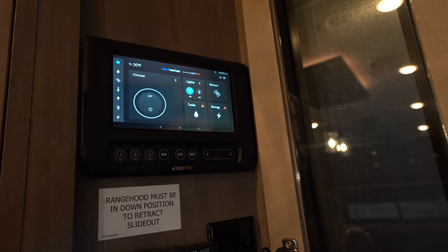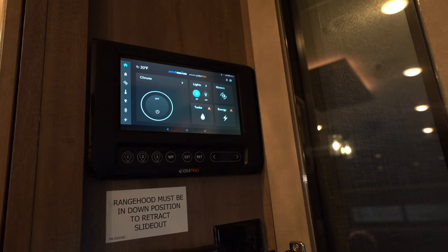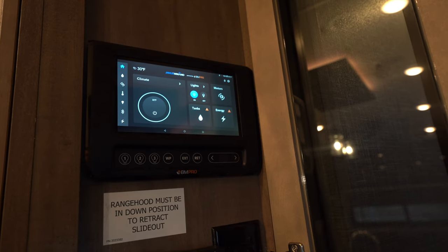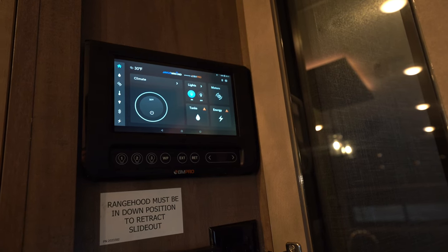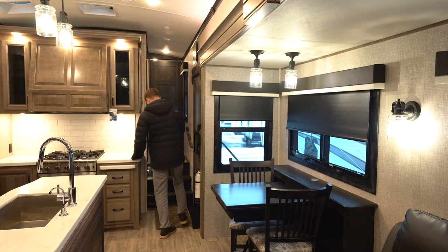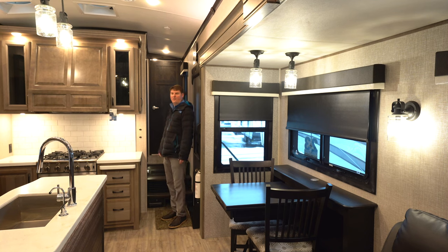All North Points are equipped with the BM Pro system — it's like a touchpad for the whole trailer. It'll run your slide-outs, thermostats for the air conditioner and heat, the leveling system, all the lights, and the awnings. It's also adaptable to your phone so you can turn your smartphone into a remote to run all those same things. The integrated vacuum system has a flip-up door for a dustpan and a hose that plugs in — it's a 20-foot hose so it'll span the whole coach.